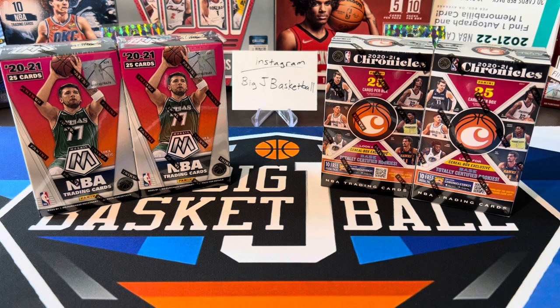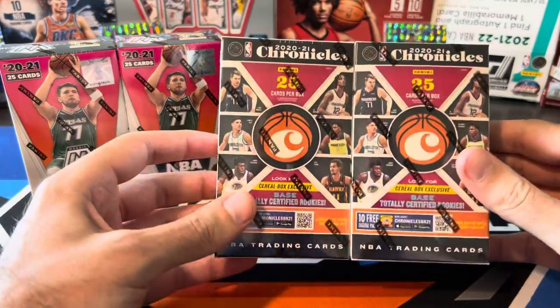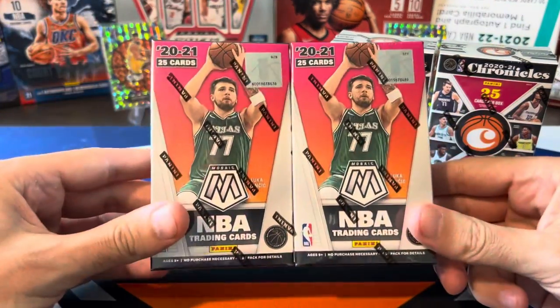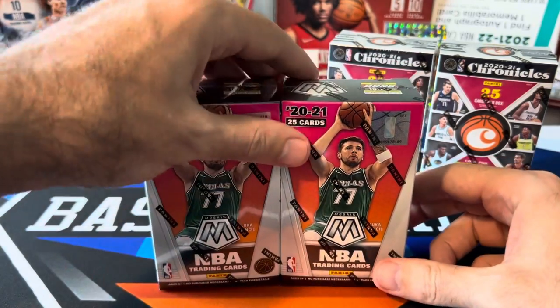These cereal boxes seem to be a little more readily available now. For whatever reason, you couldn't really find them that easily — that's why I bought that Kids crate to try some out a while ago. But now places like Blowout, DA Card World, probably Steel City Collectibles — a lot of the big retailers do have cereal boxes listed on their websites. The Chronicles ones are super cheap: 25 cards per box and only 15 bucks.